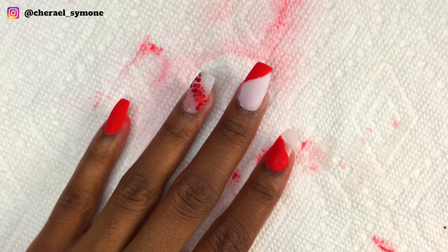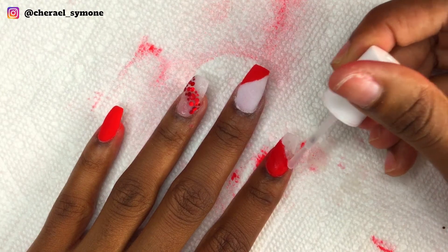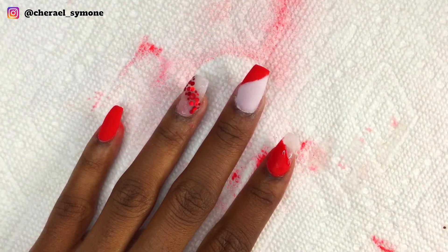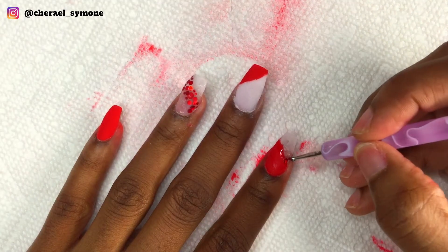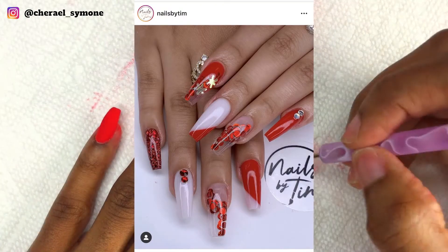Then I removed the tape and applied some circle glitters to hide the line of demarcation. By the way, this design was inspired by a design I saw on Instagram so I'll leave a pic right here.